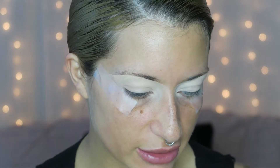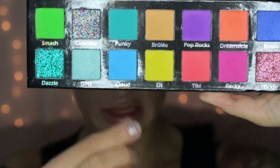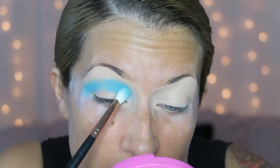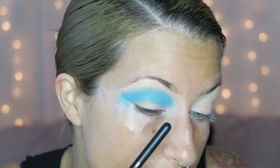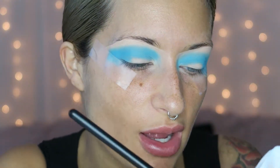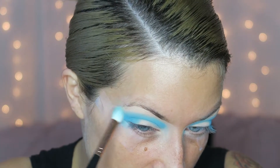Now that I've got my tape on, I'm taking this Bright Lights Pinky Rose palette and the shade called Cloud — a very beautiful baby blue — on my Morphe R39 brush. I start packing this into my crease and bringing it all the way in. I'm not really worried about blending out yet; I just want to get that color super pigmented. I also take it on the outer part. Then I wipe extra product off the brush and very lightly blend out that outer line.